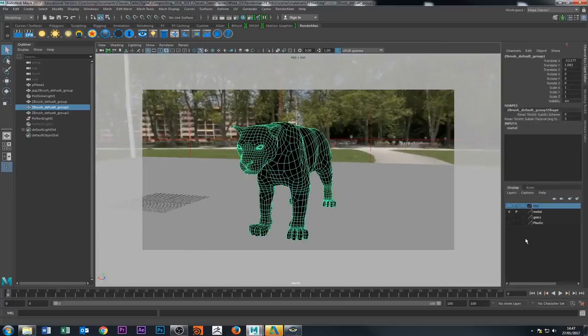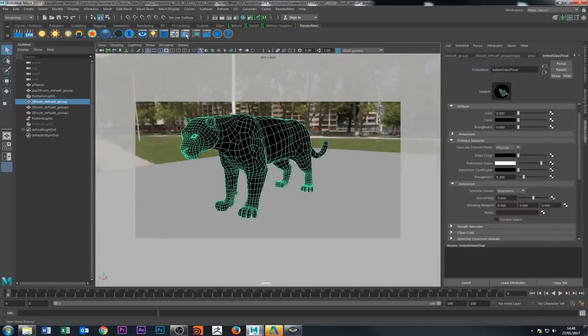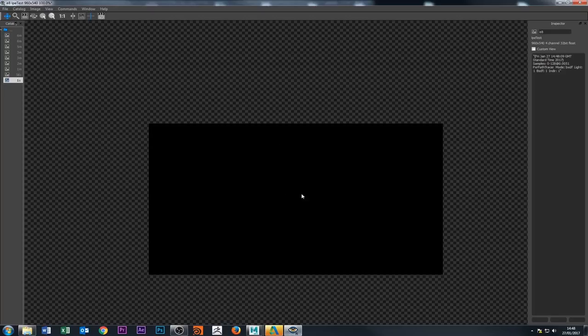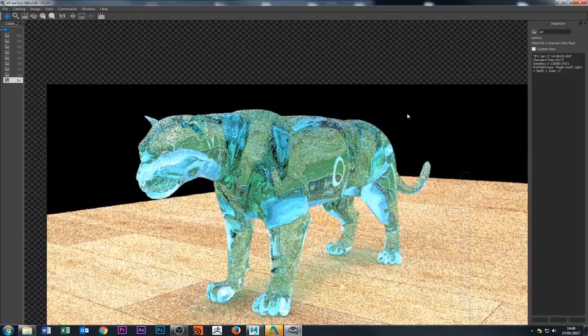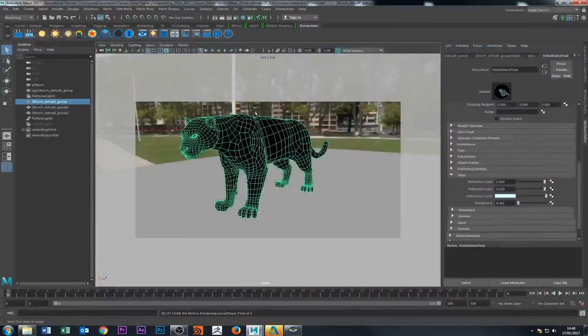Now I'll hide that and show the glass. The glass is pretty much right out of the preset — I applied the clear glass setting and all I did was change the refraction color so it looks slightly bluish. When you render it you get glass with proper refraction. It's refracting the background image that comes with the preset, and the shadow has the color of the glass cast into it, which makes it look more realistic. I really did nothing else to it.